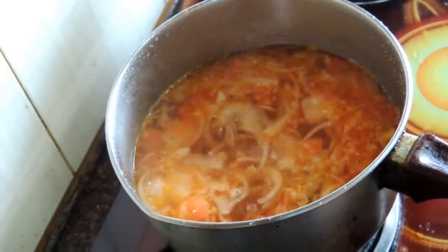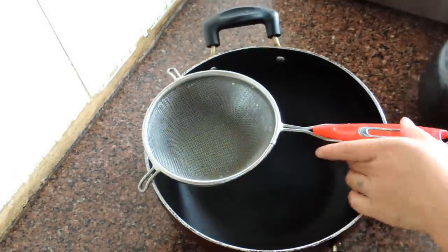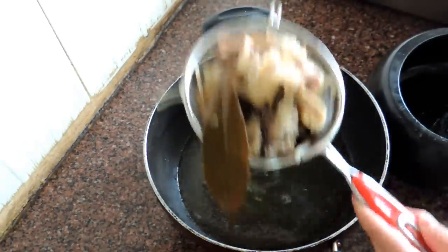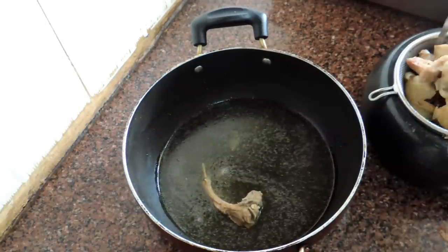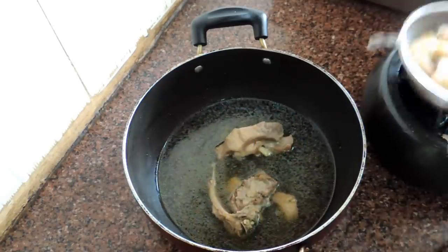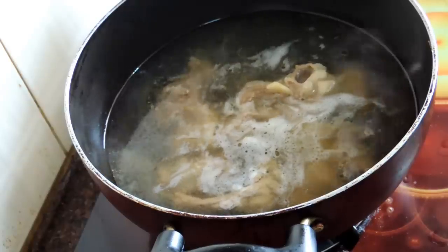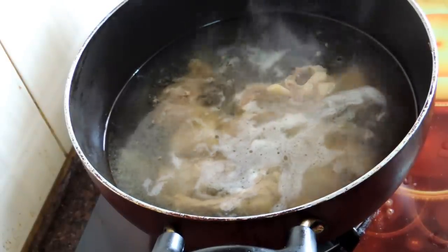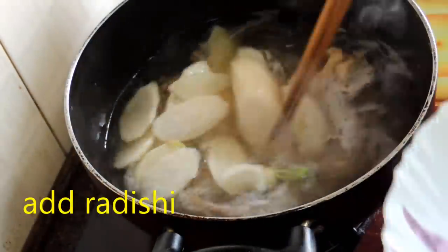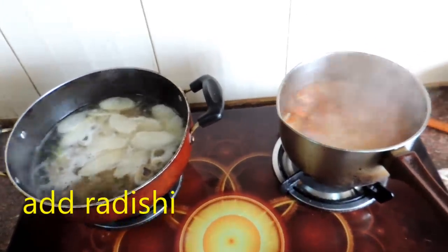Now let's prepare the non-veg version as well. My meat is already cooked, so now I'm going to strain the soup. Strain the soup and take out all the meat and put it back in the pot. If you feel the soup is too little, you can add water. After it starts to boil, I'm going to add radish and continuously boil until the radish and meat are cooked.